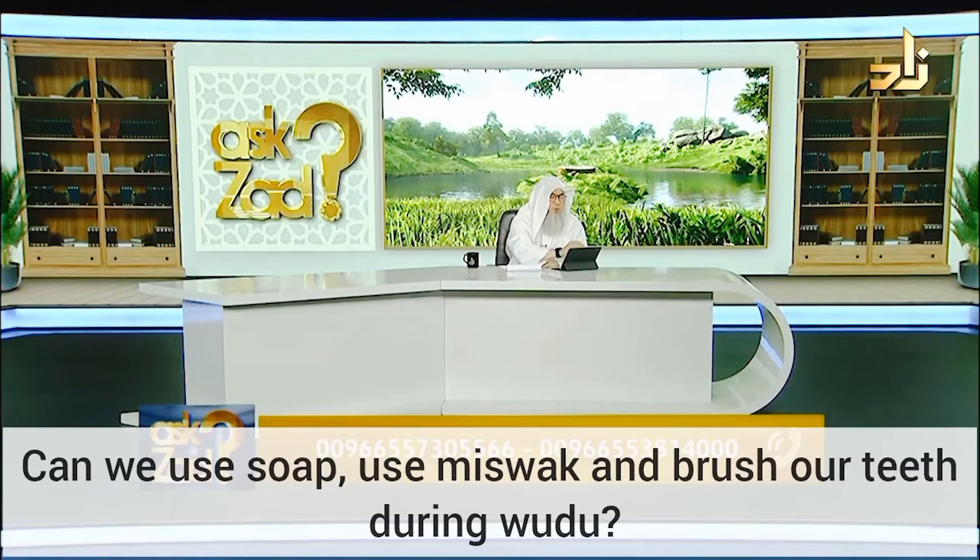Fatima says, can we apply soap or brush the teeth during ablution?